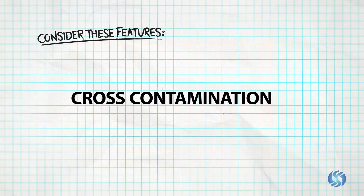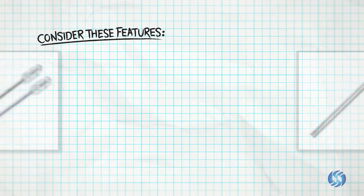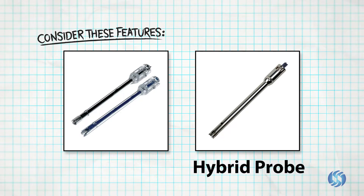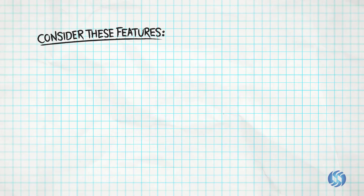Finally, is cross-contamination between samples a concern? If so, plastic Omni tip or hybrid plastic probes may be the ideal solution. Choose the generator probe that best suits your lab's applications.